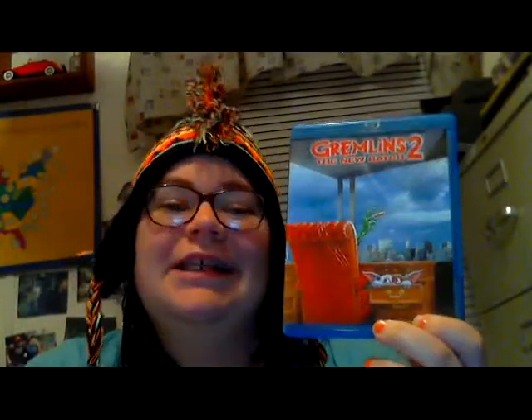And then we got Gremlins 2: The New Batch. I love this movie. Me and Derek watched it the other night — neither of us had watched it since we were little kids. When we watched it, there were so many things we didn't get as kids that we now got as adults, and we were like, oh my gosh, this is hilarious. It's actually a pretty funny movie. I need to get the first one on Blu-ray — I have it on DVD. Funny enough, the day after I got this I saw a three-disc Blu-ray set of The Goonies, Gremlins 1, and Gremlins 2 for $13 or $15.